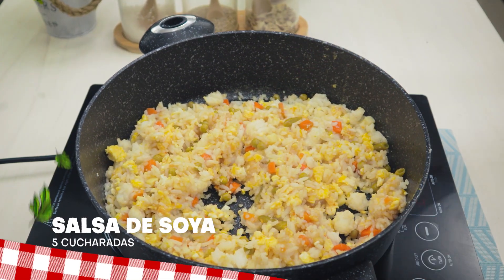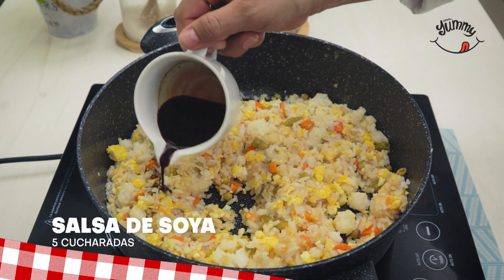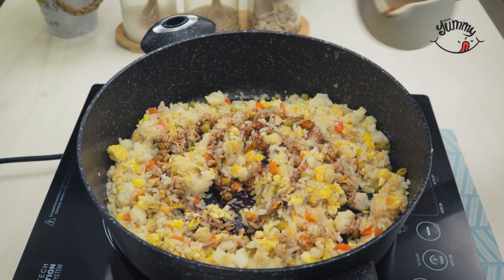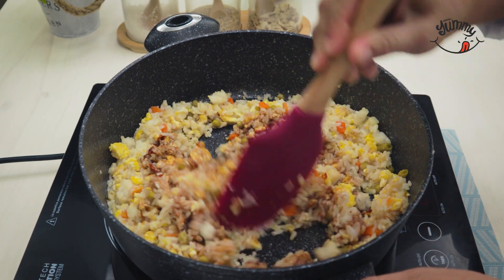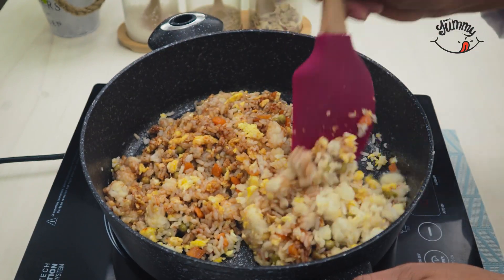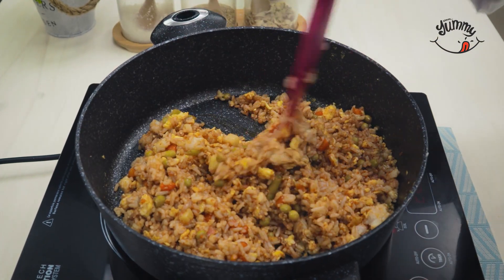We will also add five tablespoons of soy sauce mixed with a tablespoon of saffron or annatto powder. We mix everything until the ingredients are fully integrated — it will look something like this.